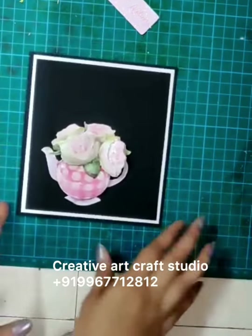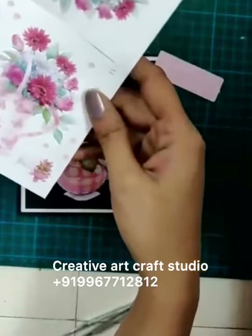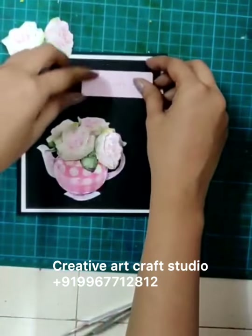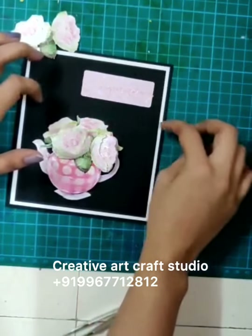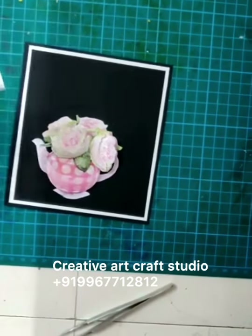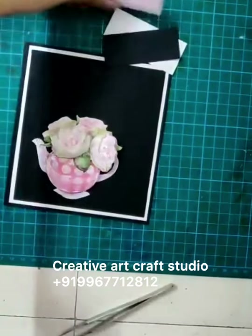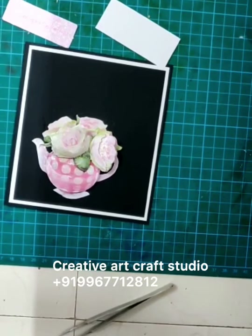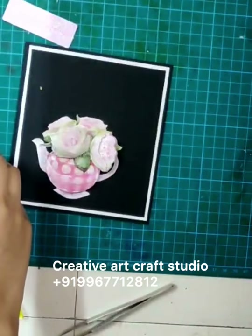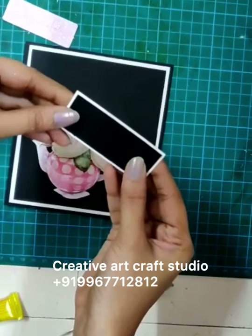Stick it like this and let it dry. Now we will stick a sentiment — like 'Congratulations,' 'With Love,' or whatever you want from the sheet that is provided. So here I want to stick 'Congratulations' and I will place it here. What you can do is give it a layering of white border and a black border to look more beautiful. I have cut this part according to the size. Again, stick in such a way that all four sides are equal.